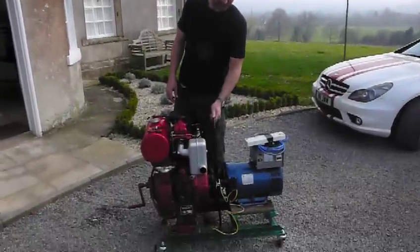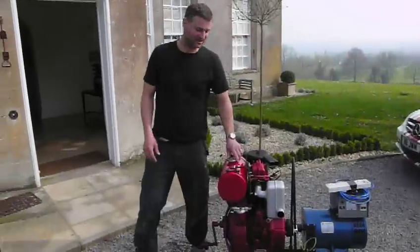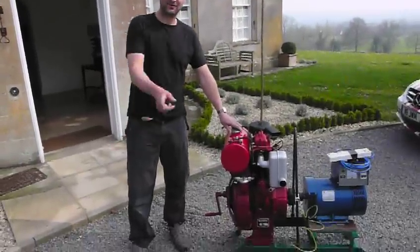Here she is, all done up nicely. And we're just going to start her up in here — let's have a good look now.